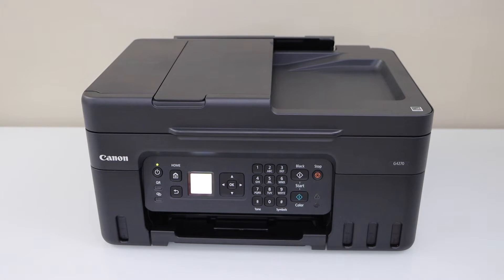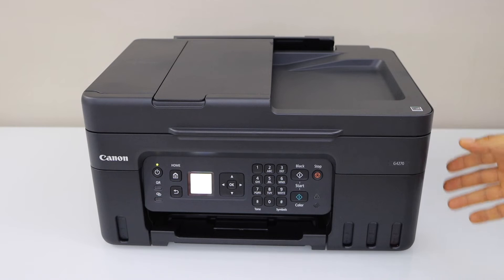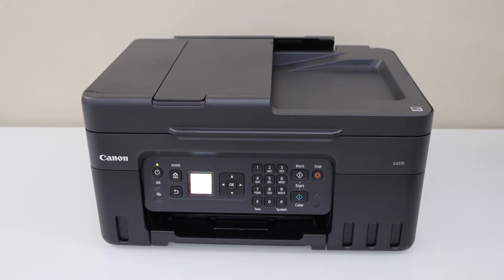In this video I'm going to show you how to do the Wi-Fi setup of your Canon Pixma G4270 printer. We are going to connect it with the home or office Wi-Fi network. Go to the printer display panel.